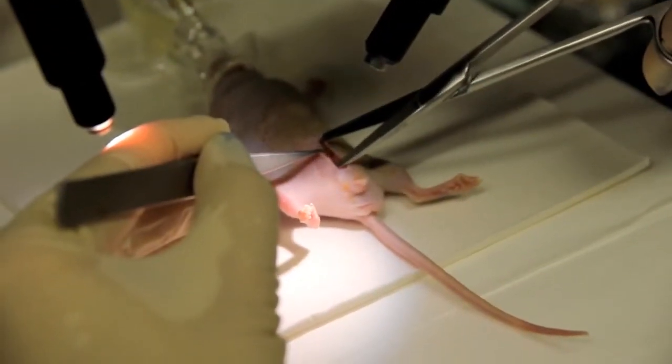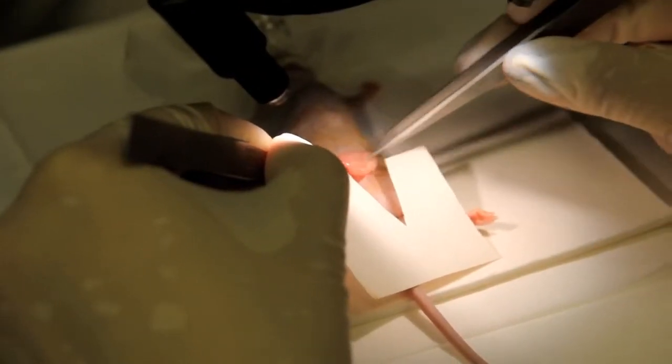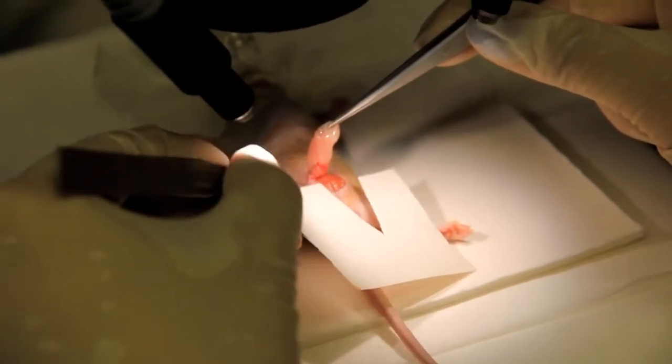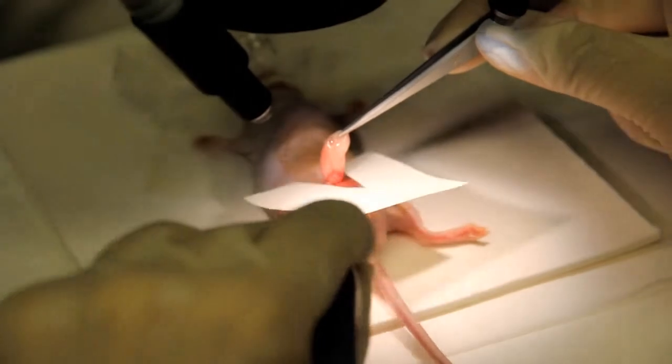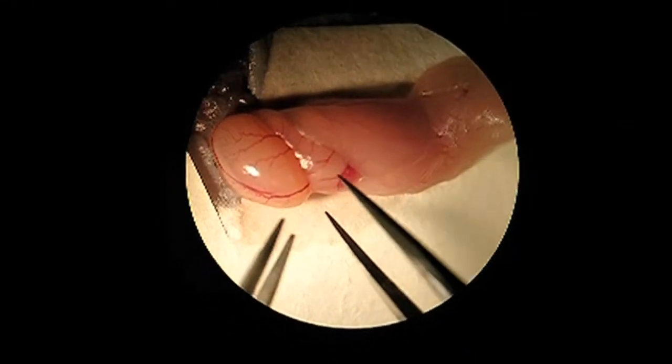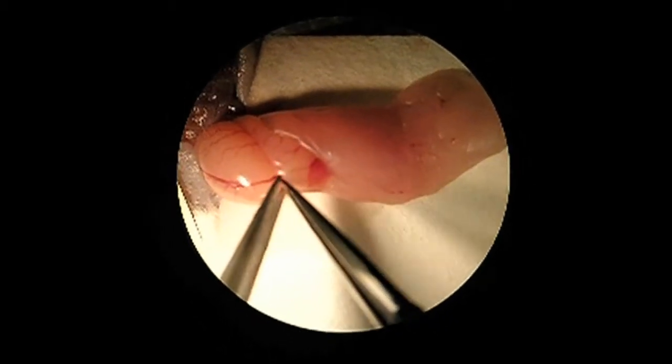Clean the abdominal area with betadine before starting the surgery. Perform a 1 cm length incision on the linea alba. Retrieve the first testis carefully by pulling out from the fat pad surrounding the epididymis. After this, use sterile V-cut paper pads to deposit the gonad.